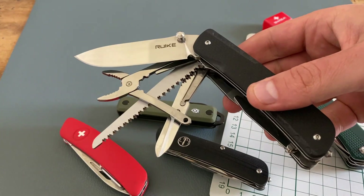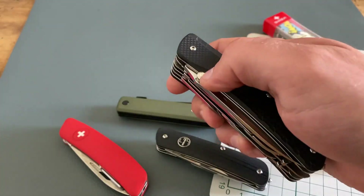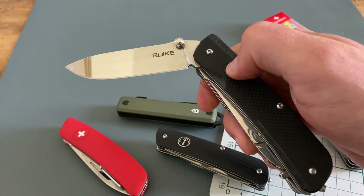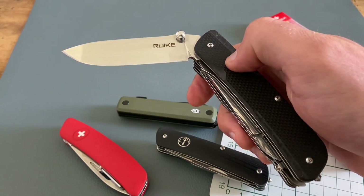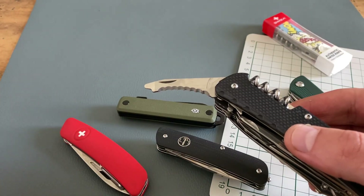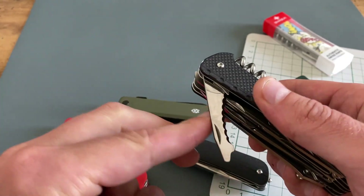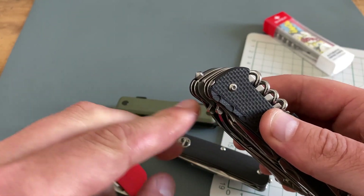This is the Ruike LD51 in black. Especially the one-hand operating for the blade is a really cool feature, and the pocket clip too. I also like the rescue functions like the rescue blade and the glass breaker.